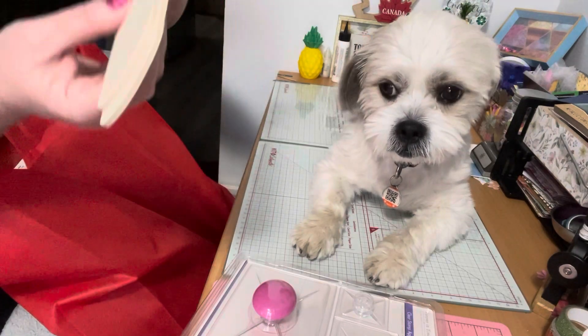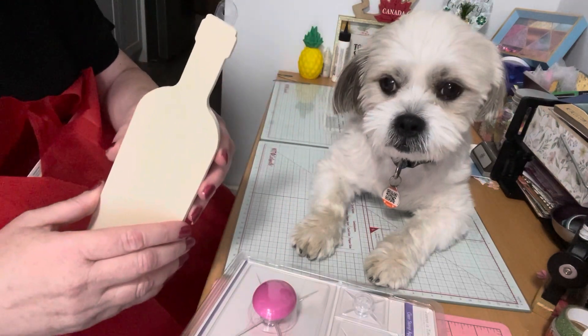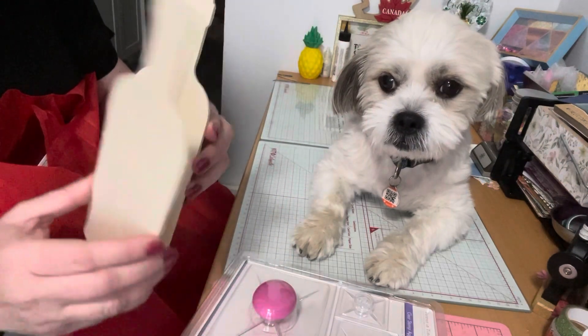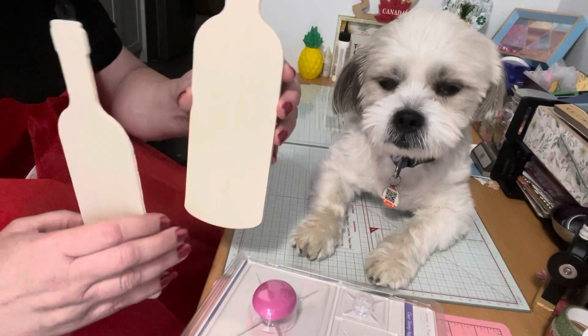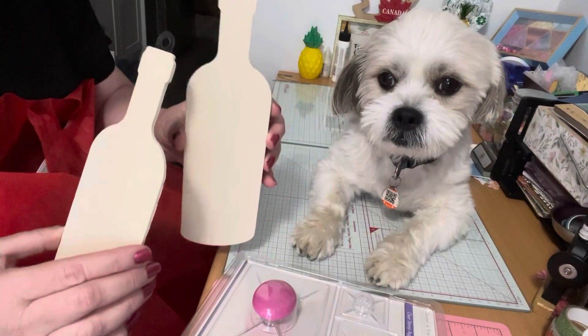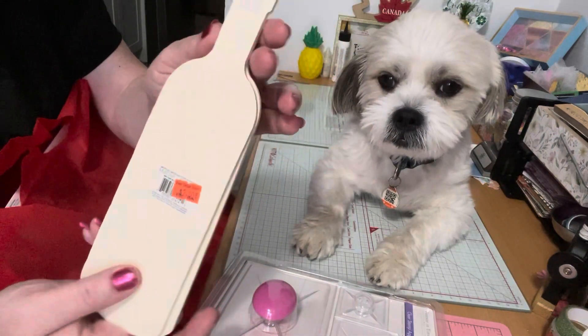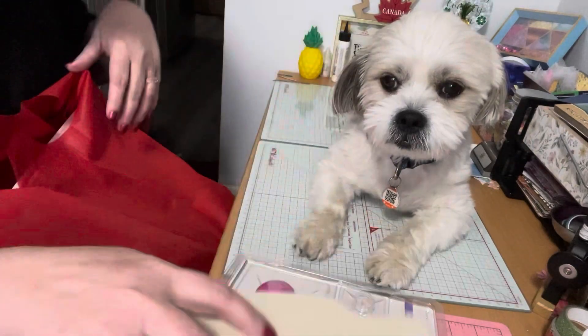I found these wooden wine bottles. Because I make wine tags instead of using an actual bottle — which can be breakable — I thought these would be cool in a little holder with my wine tags on top. I'd just decorate them. These were two dollars, so I picked up two. They'll come in handy for craft fairs.